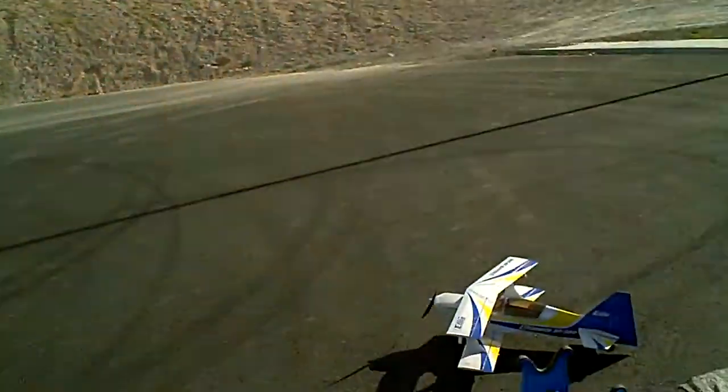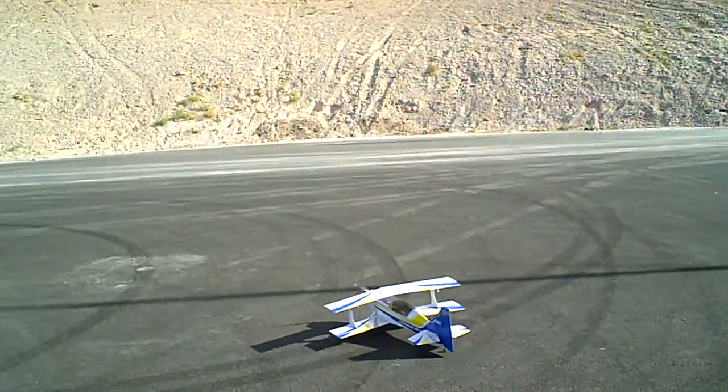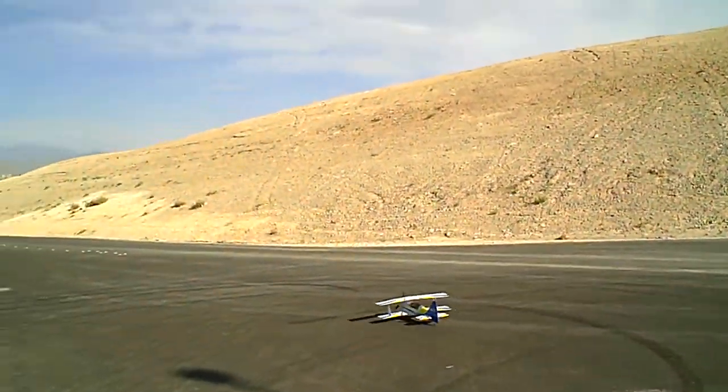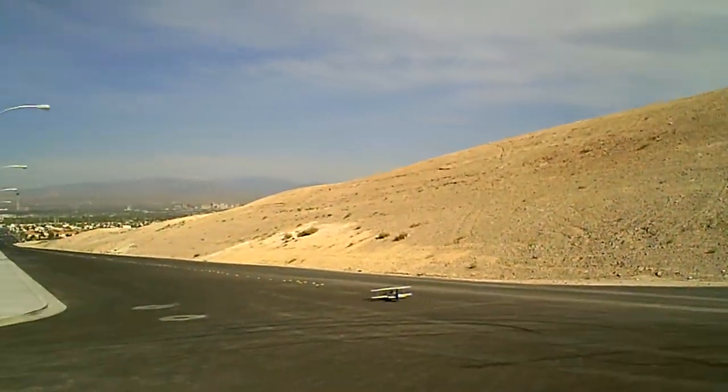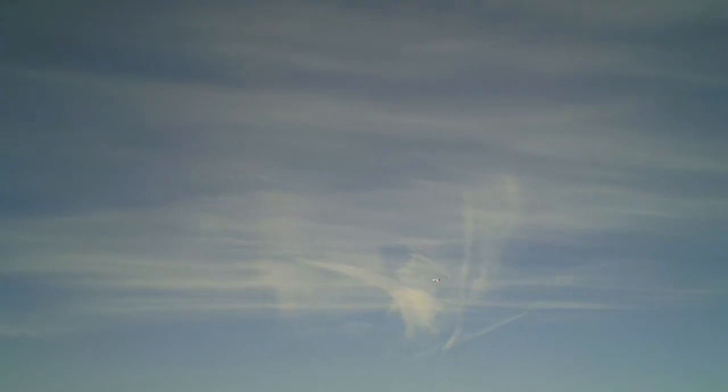That scale flying is different. Wayne's getting ready to take off with his ultimate. He just got through rebuilding it, so he's doing a maiden test flight after rebuilding. I'm feeling twitchy.